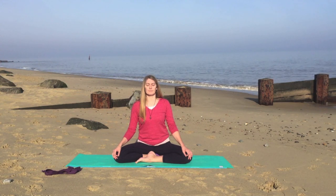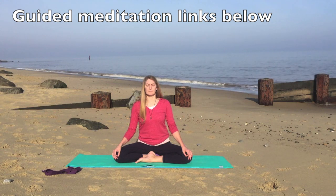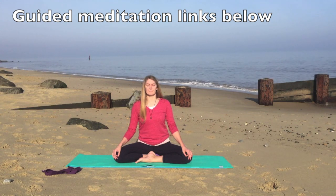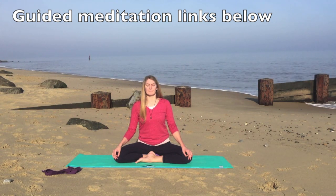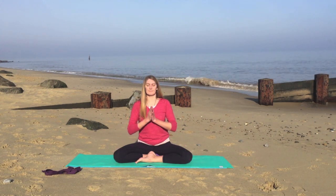So if you'd like to finish this practice with a guided meditation, there are a few links below. Otherwise, just sit for one or two moments, one or two breaths, observing any differences in your body. It's always important in yoga to observe how you're feeling.